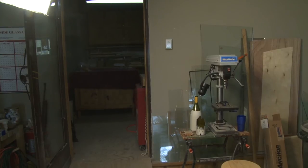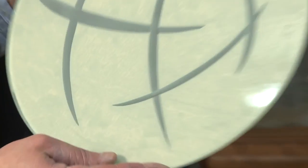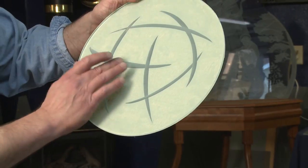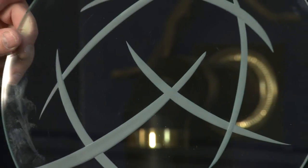Here it is — we've blasted it. If you look from this side you can see how these shapes overlap each other. Once it's all blasted, we just remove the resist and there we go — there's the finished product.